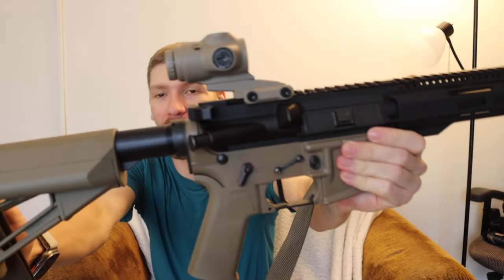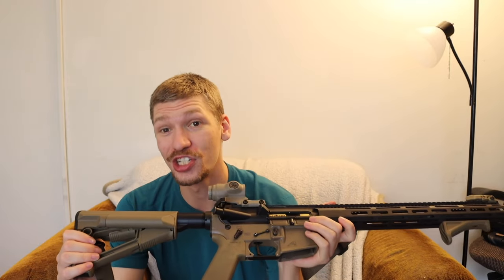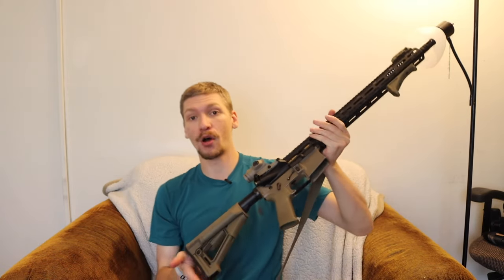All right guys, let's talk about the Prism Optic. This is a three times Prism Optic from Primary Arms. I decided to buy this because of quite a few reviews on YouTube. Grantham and other more prolific gun tubers highly recommend Primary Arms, but they're also known to be shills and these are paid sponsorships. So what they say isn't always the most reliable and trustworthy. But how does the Primary Arms three times Micro Prism actually hold up to realistic use?